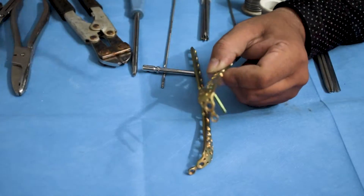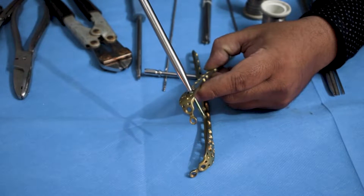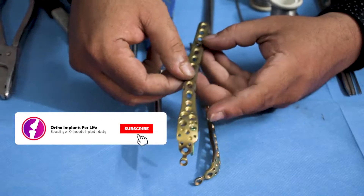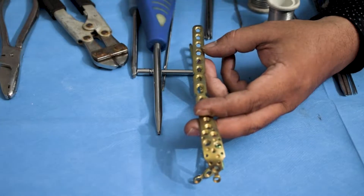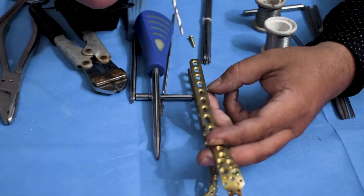Always remember: the locking screw holds both the bone and the plate together. After fixation of the locking screw, in order to fix this plate in the shaft portion of the olecranon, one can use both locking or non-locking screws as per the surgeon's instruction.